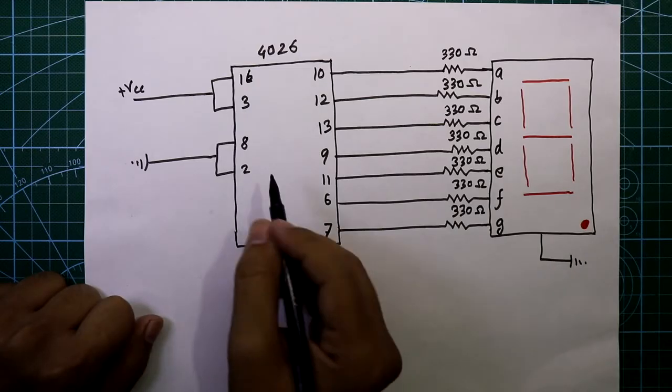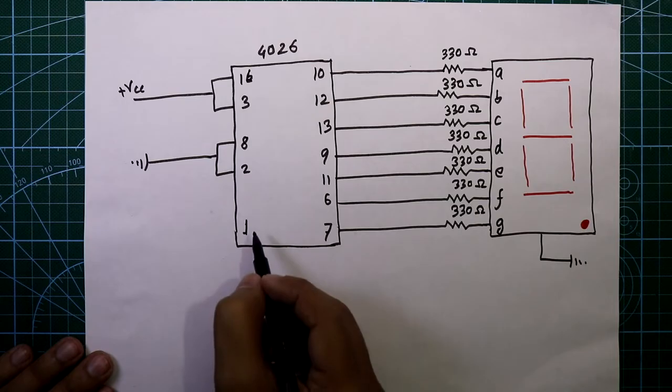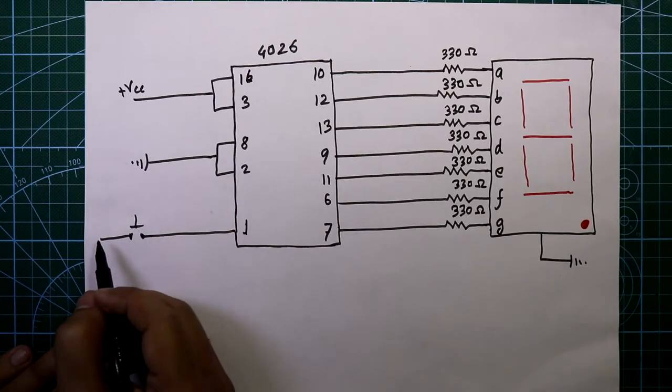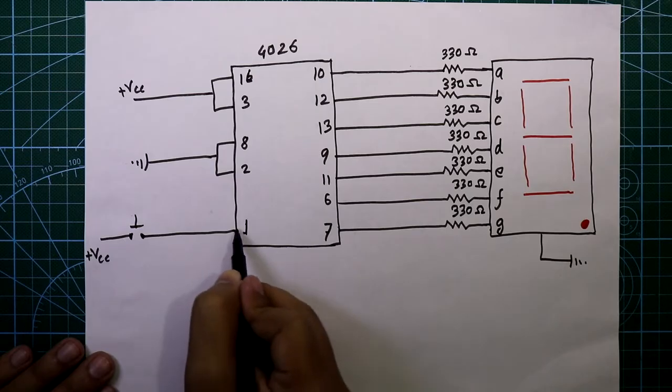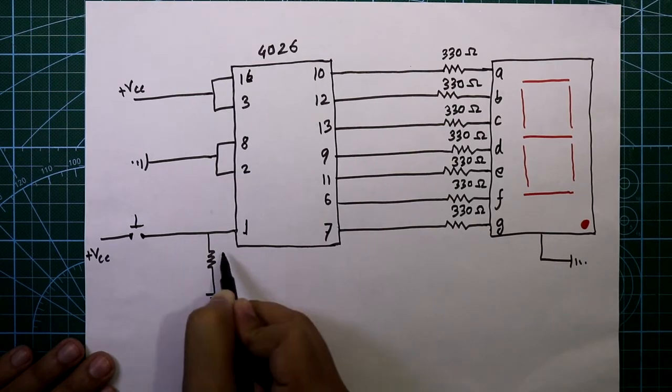Pin number 8 and pin 2 are both connected together and connected to ground. Pin number 1 is the clock input pin, so we have to provide a clock pulse to pin number 1. We will provide the clock pulse through a push-to-1 switch. The other side of the switch is connected to plus VCC, and pin number 1 is connected to ground through a 1 kilo ohm resistor.